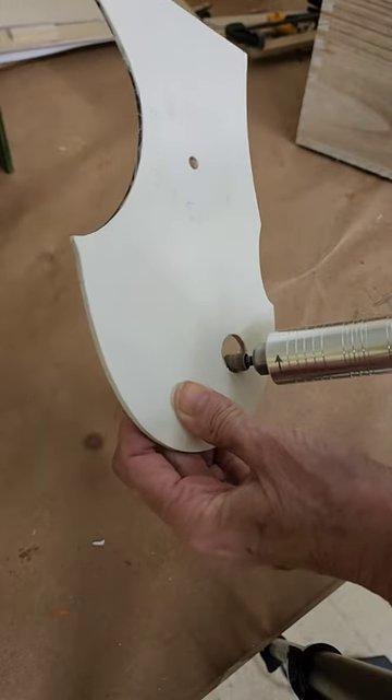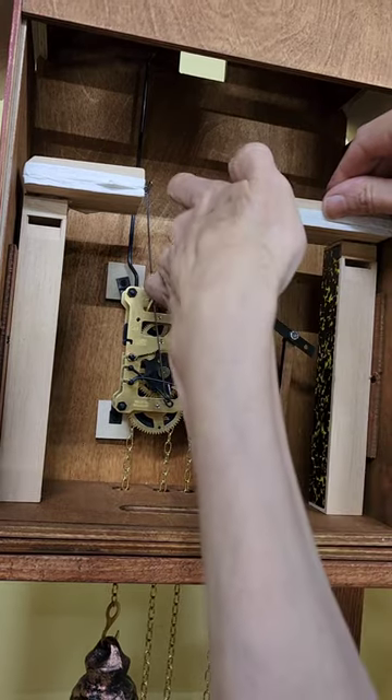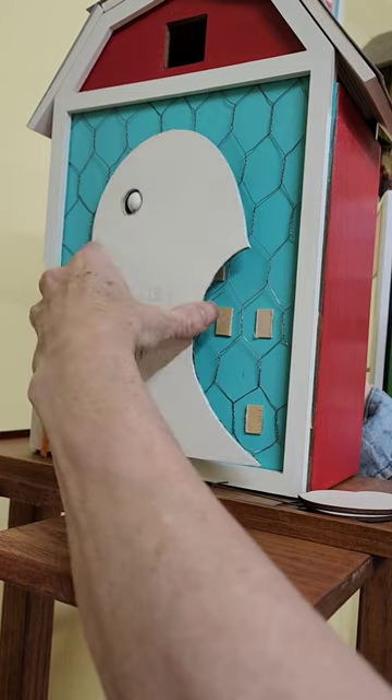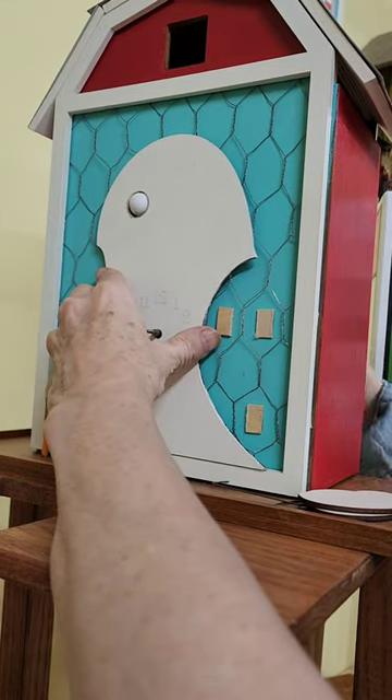Thanks to my trusty Dremel I was able to make the eye hole bigger for the chicken cuckoo clock, and this is how it attached — just a wire stuck in the back of the eyeball, and then it will be attached to the top of the bellow. Now it fits, so I can go on to the next step.